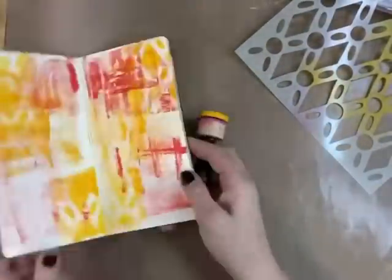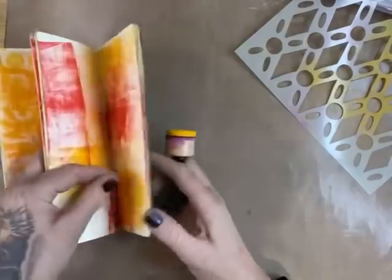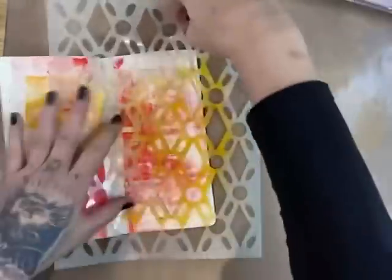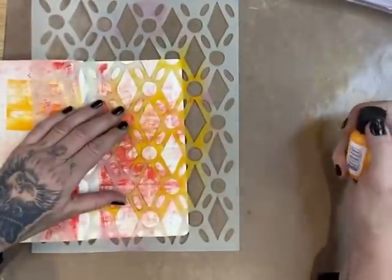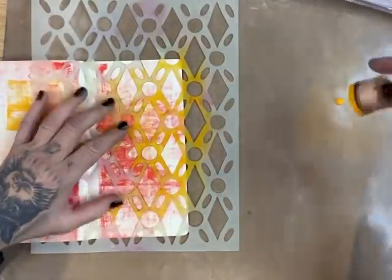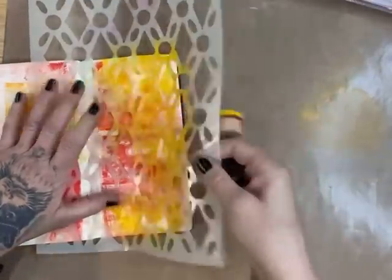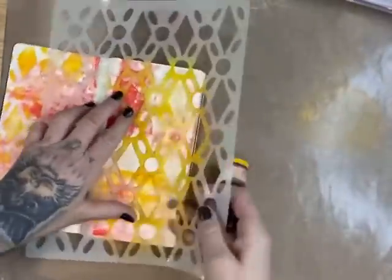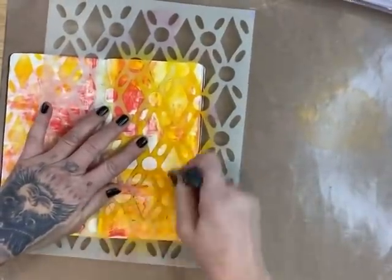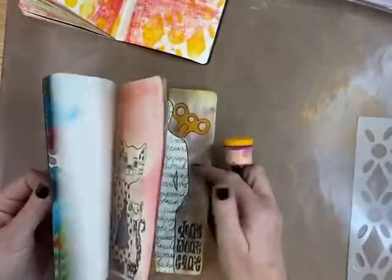That might be it for this book — oh no, we're only about halfway through. I'm just going to go right down the side in this one. I usually do it as I go along, but I just thought I'd break it up into two videos for you. I'm going to put some down the side and match it on this side as well, so it's more of a frame — a subtle one because it's a lighter color. That's that book — let's go to this book.